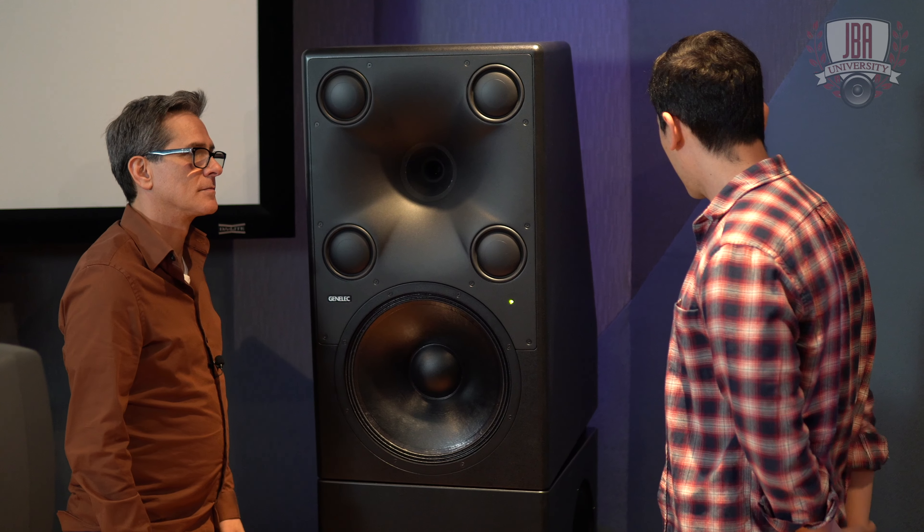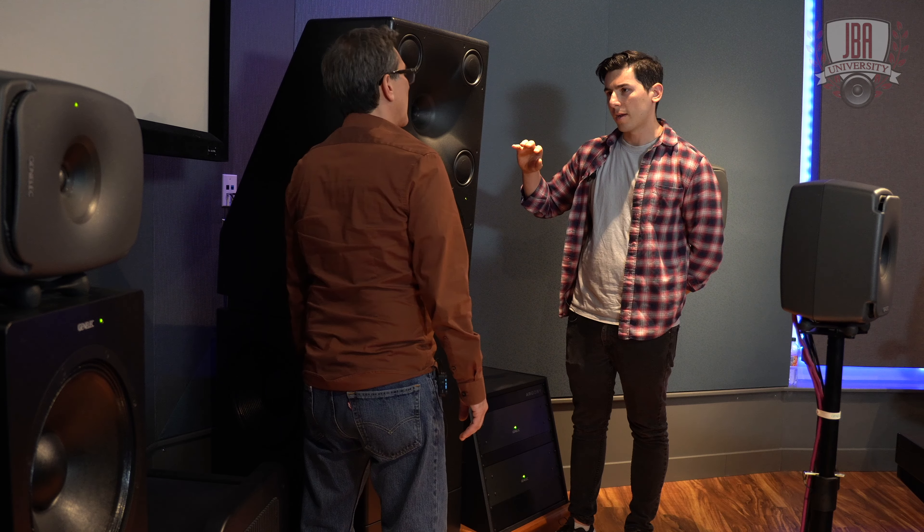You mentioned when we were talking earlier, the other option is an eight-degree tilt. Correct, yes. Cool.